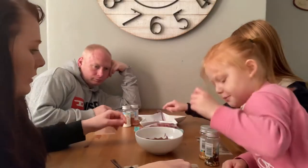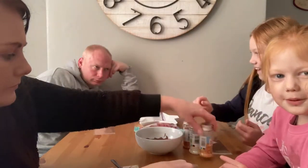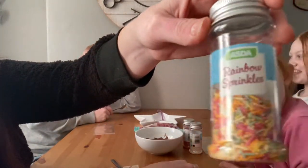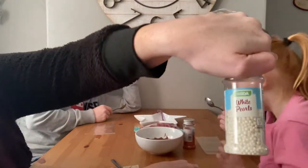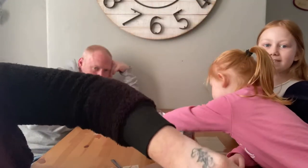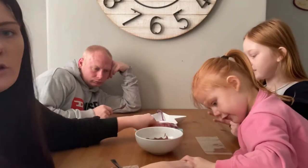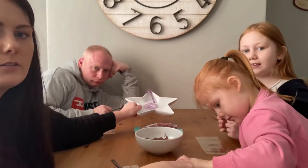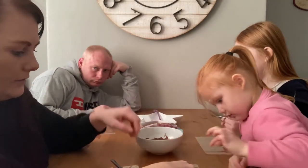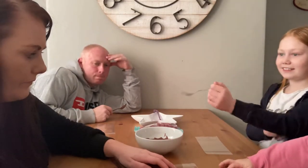I think I'm going to put the marshmallows in. We've got some chocolate pieces, rainbow sprinkles. I'm going to put the marshmallows in. Okay, my turn?